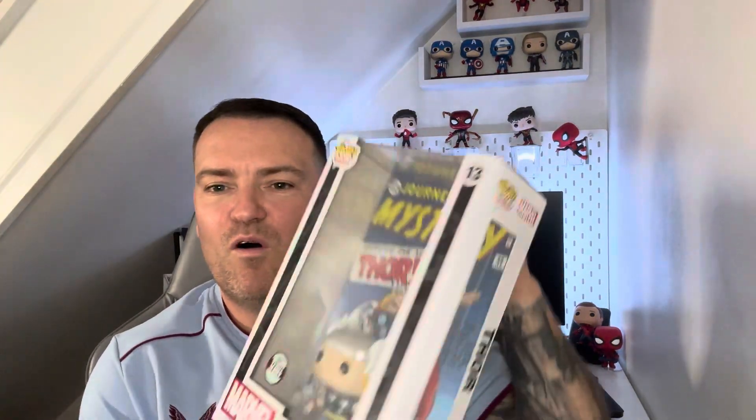Last but not least is Thor, which is brilliant. This is the specialty series and you can see he's swinging his hammer. The comic art is great — they are a little bit big, but you can actually display them on the wall; they can actually bolt to the wall, which is not bad. I have quite a few of these now, they're just all stacked on top of each other and I don't know where they're going to go.